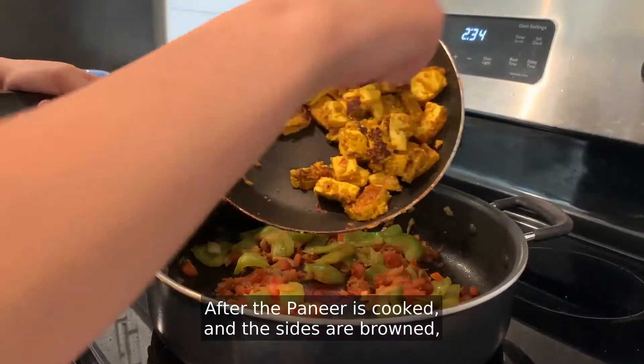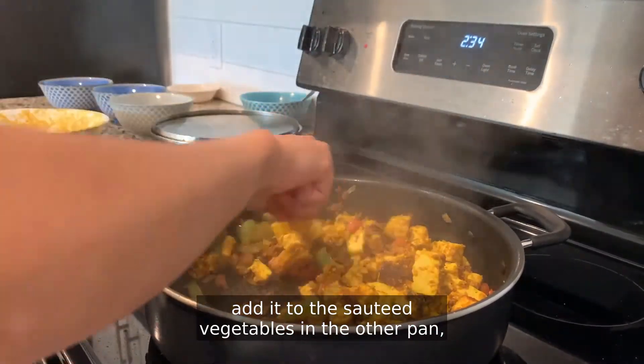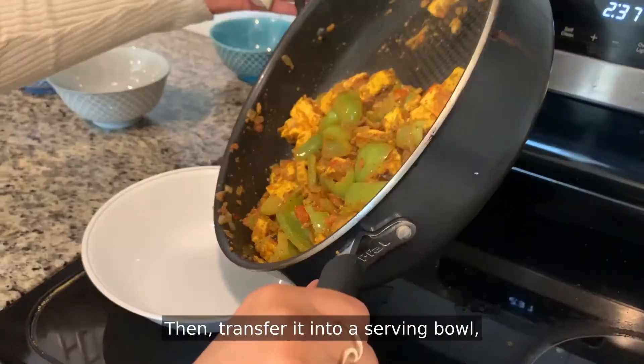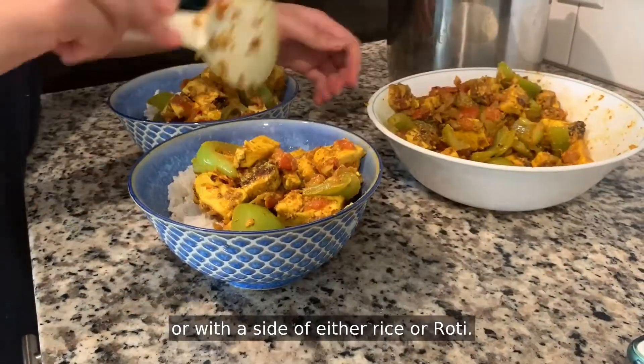After the paneer is cooked and the sides are browned, add it to the sautéed vegetables in the other pan and put it back on the heat. Mix and sauté until all the ingredients are well mixed together and cooked. Then transfer it into a serving bowl and enjoy it by itself or with a side of either rice or roti.